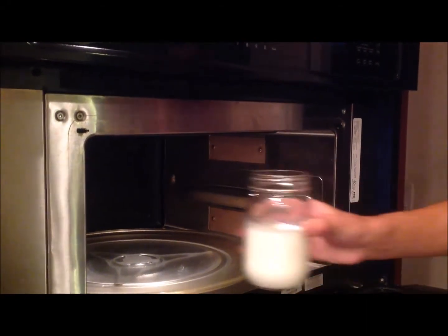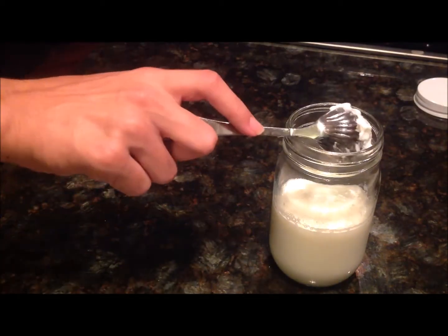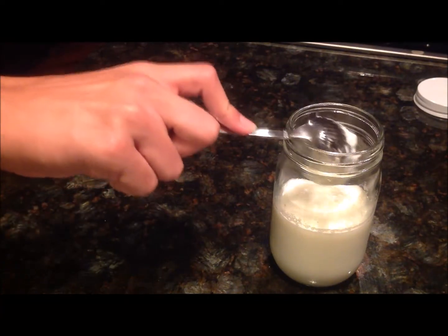Take the milk in the bottle and heat it in the microwave for two minutes. You'll have to figure out how long your microwave takes, otherwise there's a risk of spilling the milk. It took me about two minutes to find out that two minutes is a sufficient amount of time.